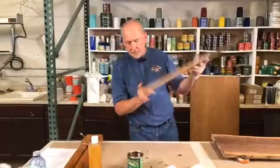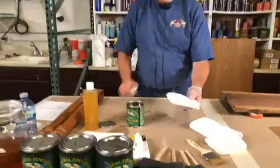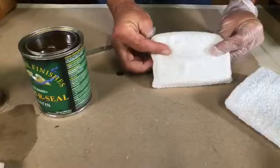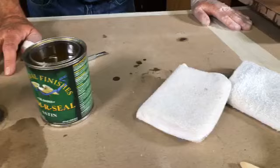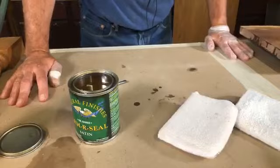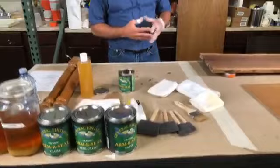My favorite applicator is what they call a stain applicator — it's nothing more than a sponge with a terrycloth covering. You can buy them at any home center or hardware store. Some people use wax applicators for waxing cars and they work great. A question was asked: is it important to use a lint-free cloth? Yes, that is very important. You can use any rag you want, but if it's going to leave lint in the finish, that's not going to work well. So you want something lint-free.